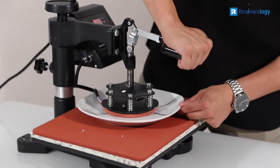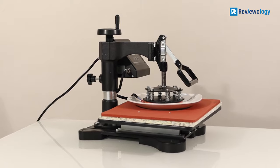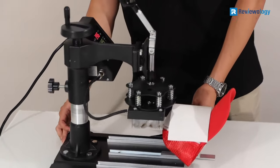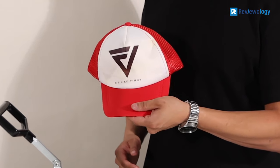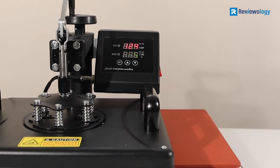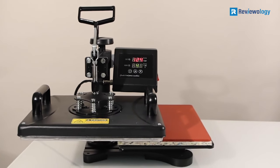The heating plate has dimensions of 12 by 15 inches and has a non-stick surface, which enhances its functions as well as its aesthetic value. It also has a removable grated aluminum alloy cradle for mugs, caps, and pad elements. The power this machine needs to perform the various tasks it is designed for is 1,200 watts at a voltage of 110.